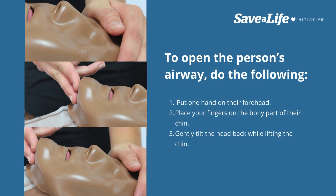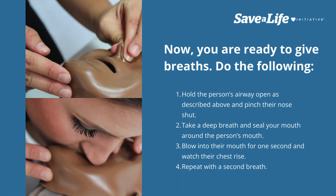To open the person's airway, do the following: put one hand on their forehead and place your fingers on the bony part of their chin. Gently tilt the head back while lifting the chin. Now you are ready to give breaths.